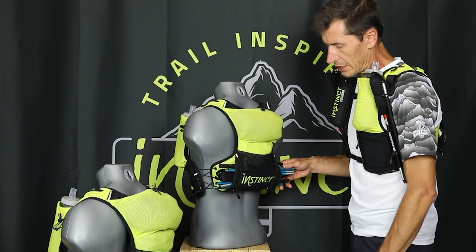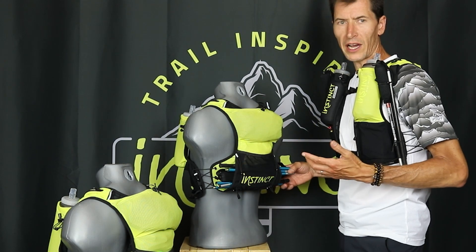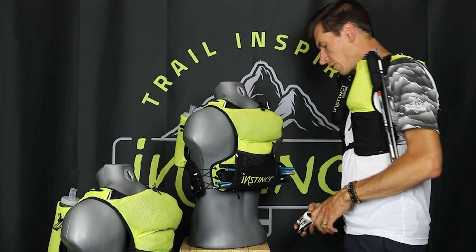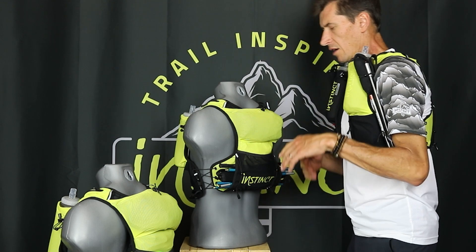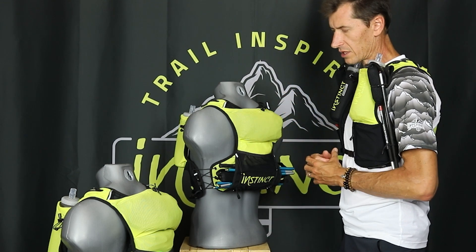This pocket can also be used if you're going to be putting other items like headlights, gloves, arm sleeves, or your rain pants. So what was already a very quick-to-access product has become even more functional today.